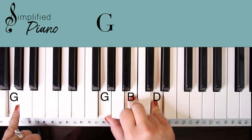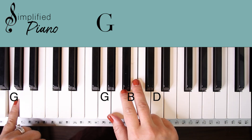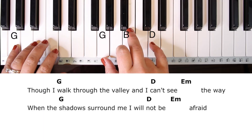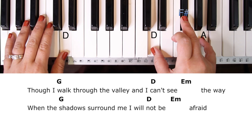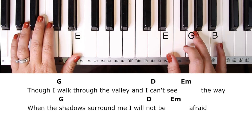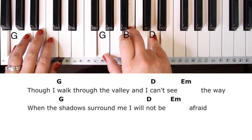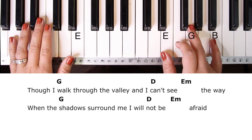Let me bring in some vocals for verse one so you'll know how it's going to sound. I'm going to sing through the first two lines: 'Though I walk through the valley, and I can't see the way. When the shadows surround me, I will not be afraid.'